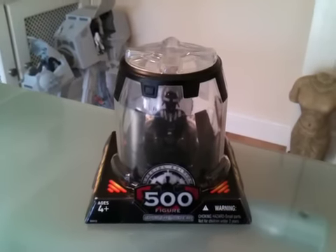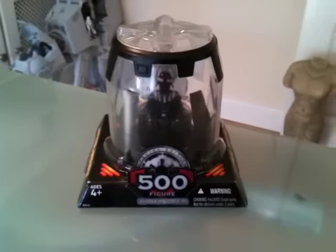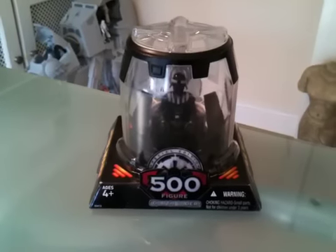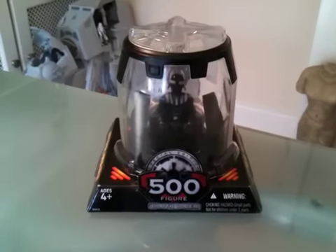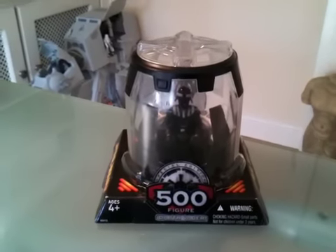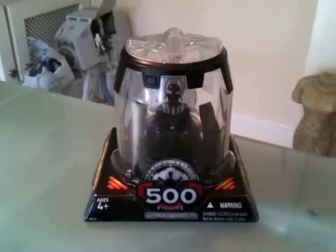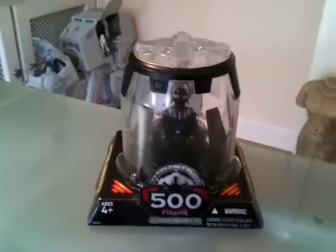Hey Star Wars fans, Life of That Fuzzball 70 here, hope you're all well. Today I thought I'd show you the 500th figure, which is sort of a commemorative figure to celebrate 500 3 and 3 quarter inch figures, both from the Kenner and then obviously moving on to the Hasbro line — 500 figures produced by Kenner/Hasbro to this date, which would be 2004, end of 2005.